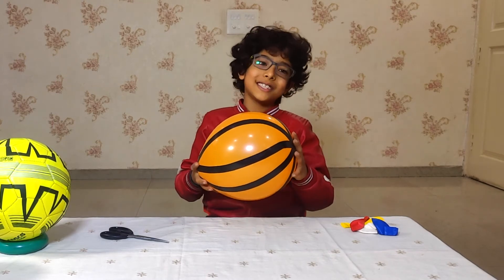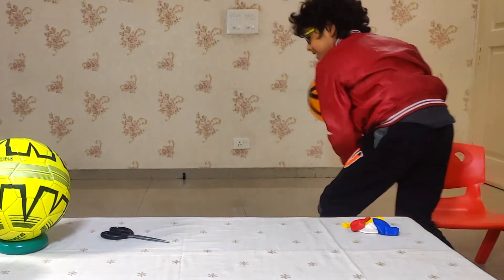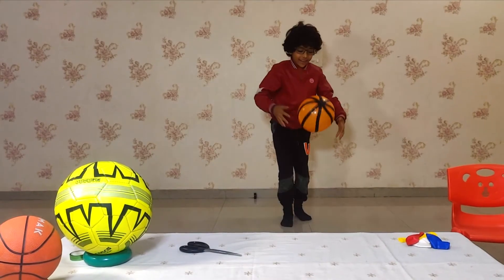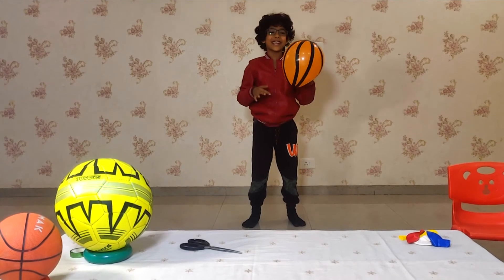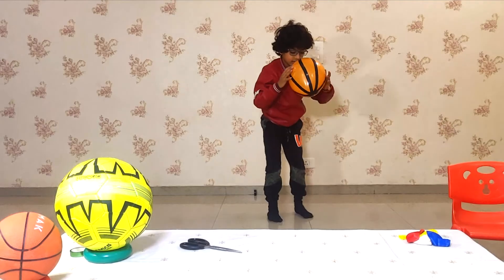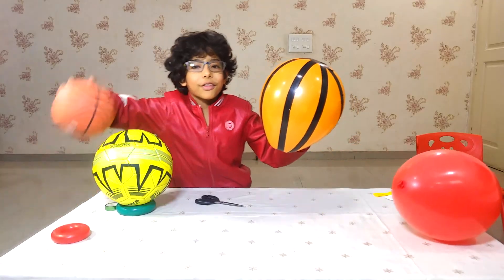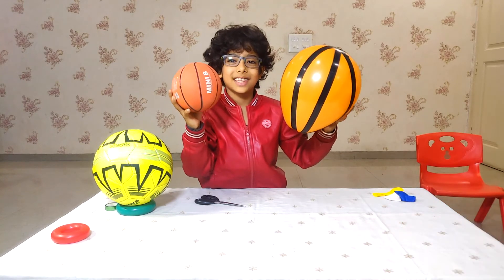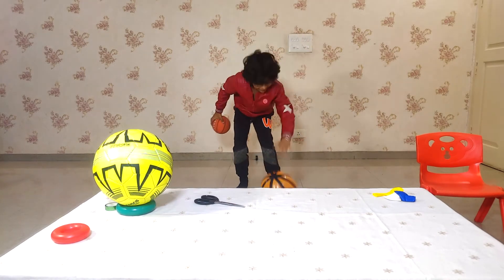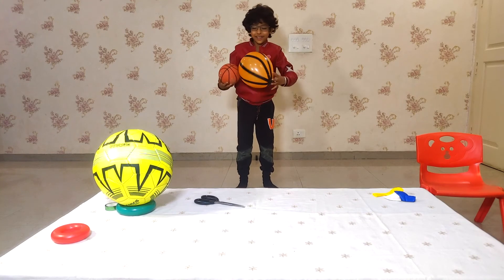Let me show you how it bounces. Don't you like it? It's bouncing like a real basketball. And see, both of them are almost same. This one bounces like this.